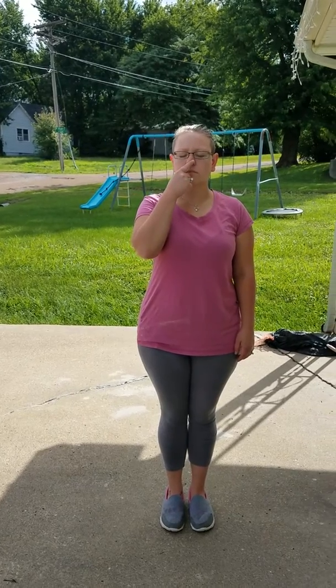Close the subject's eyes while standing up straight for one minute. While standing with the subject's eyes closed, the subject touches their nose with the index finger. Keep the subject's eyes closed, then the subject touches their nose with the index finger of the other hand. Open the subject's eyes.